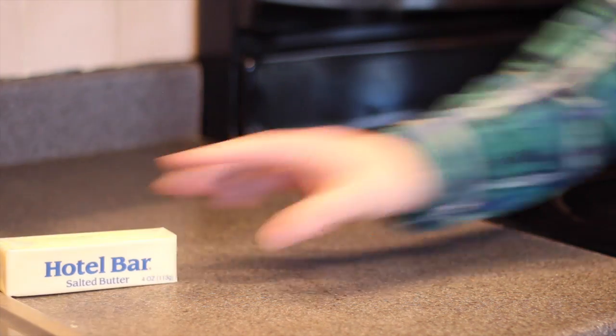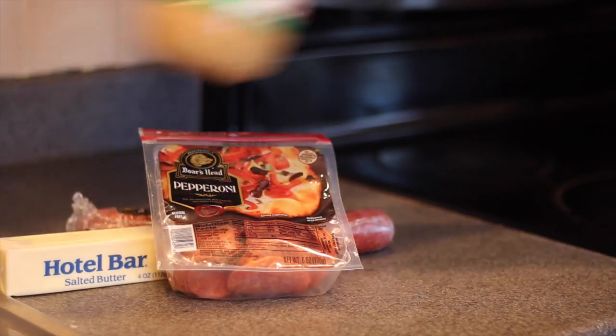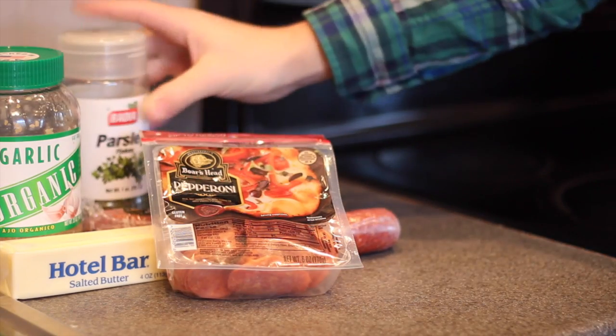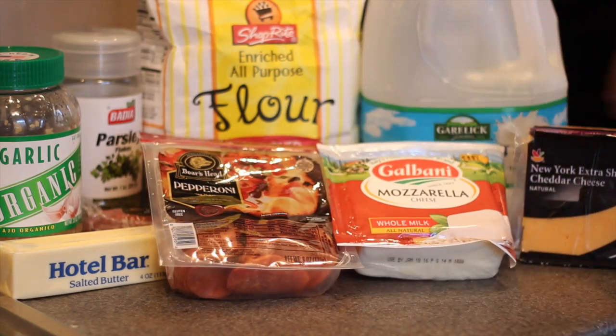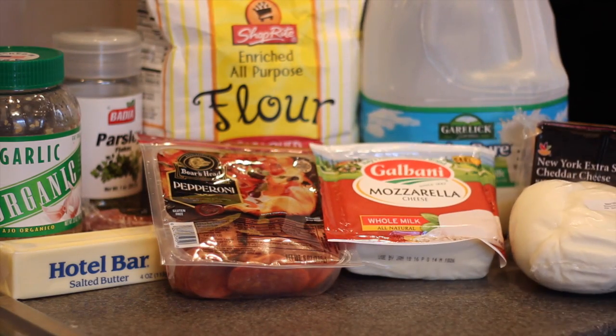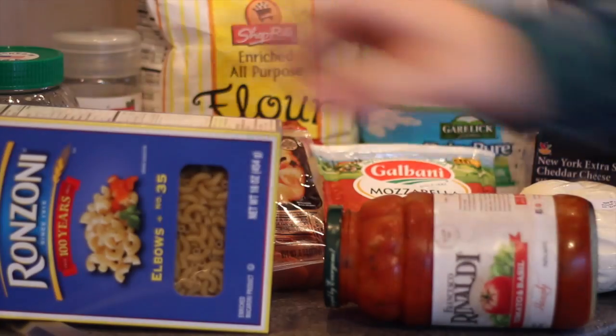Alright guys, in order to make this recipe you are going to need butter, pepperoni — I have both a full one and pre-sliced — pre-minced or fresh cloves of garlic, parsley, flour, milk, cheddar cheese, some store-bought mozzarella cheese to shred, some fresh mozzarella cheese to put on top, some marinara sauce, and some elbow macaroni.